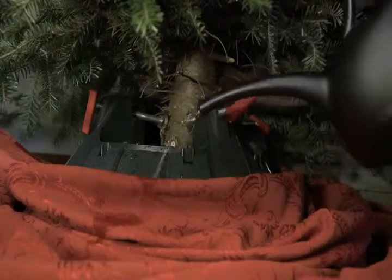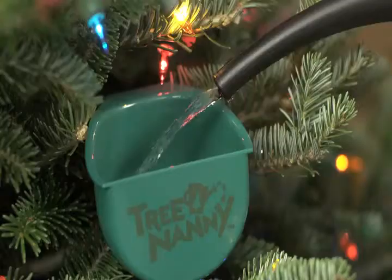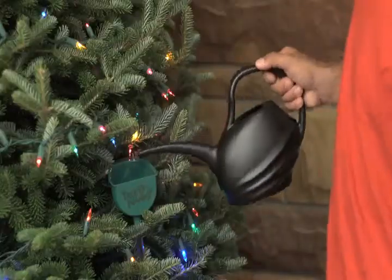Fresh Christmas trees are great, but a dry tree can be a fire hazard and watering is messy. Introducing the Tree Nanny, the Christmas tree watering system that alerts you when to water and when to stop. No guessing, no spilling.